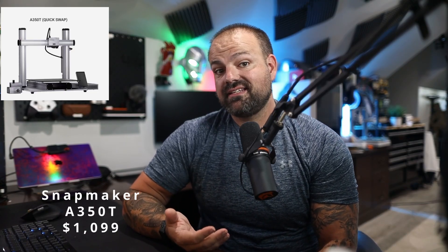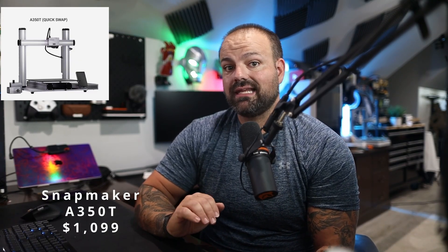Deal number six is going to be the Snapmaker A350T. It's $1,099, down from $1,349. It's a three-in-one machine — an FDM printer with a 10-watt laser for engraving and a 20-watt CNC. So if you're a maker who wants one tool to do it all at $1,100, it's pretty compelling. This is the three-in-one printer, laser, and CNC — the Snapmaker A350T.